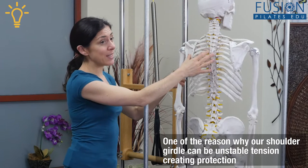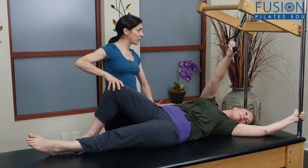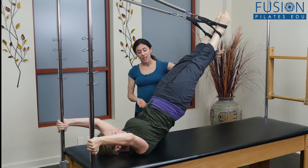Join Nikki Christostomu to develop a deeper understanding of the shoulder girdle, learn key principles for training the upper body, and to grow basic upper body exercises into whole body integration while also getting to the why of the work.